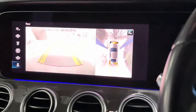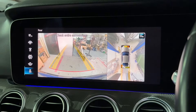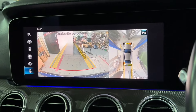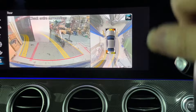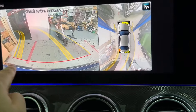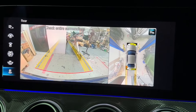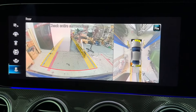Engaging reverse gear — the reverse camera looks like this. It's different from the facelift reverse camera. If you rotate the steering wheel on a facelift model, you'll see some movement in the camera view, but on the pre-facelift E-Class the camera is fixed.